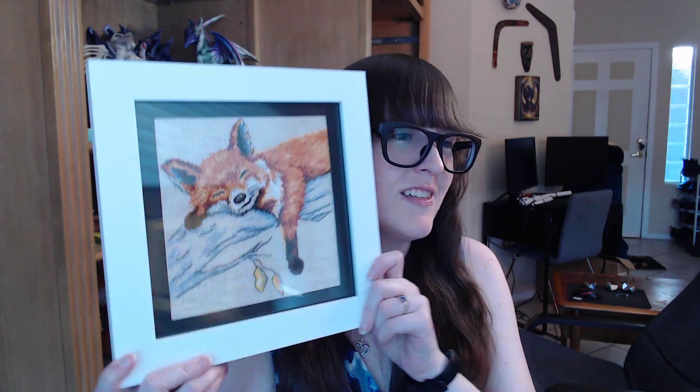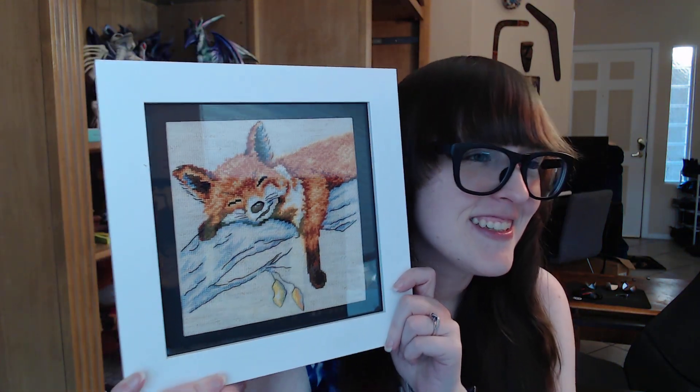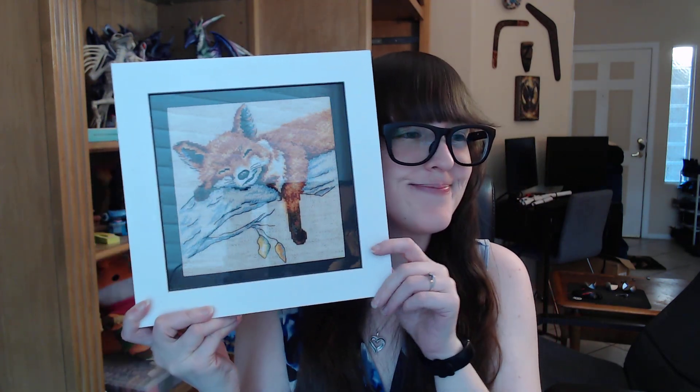I can never find a good angle to make it not reflect everything. I think it came out really cute though. And unlike the last time I gave my sister something, this will stand properly — but it will also hang properly. So yay! I think it came out really cute. It was David's idea to do a black mat with a white frame. Yay! He's very happy.